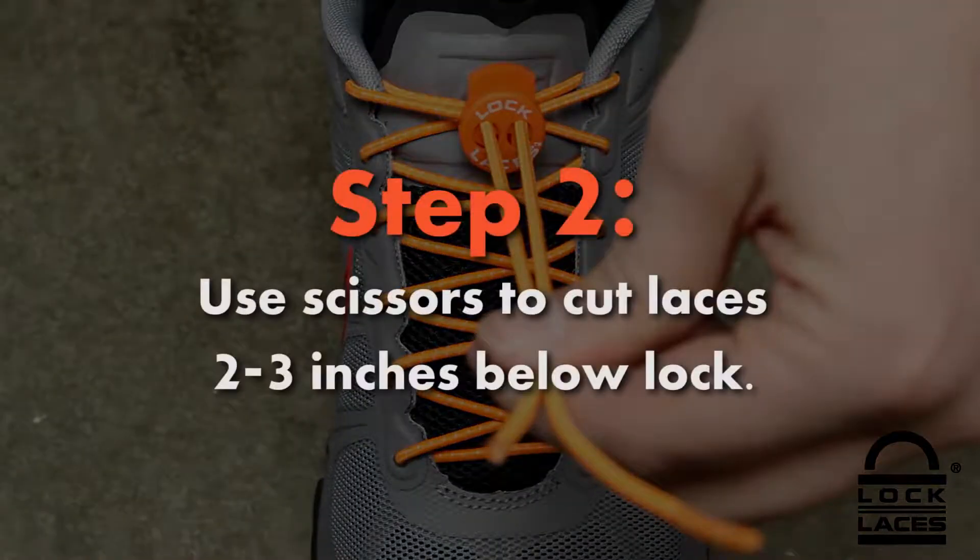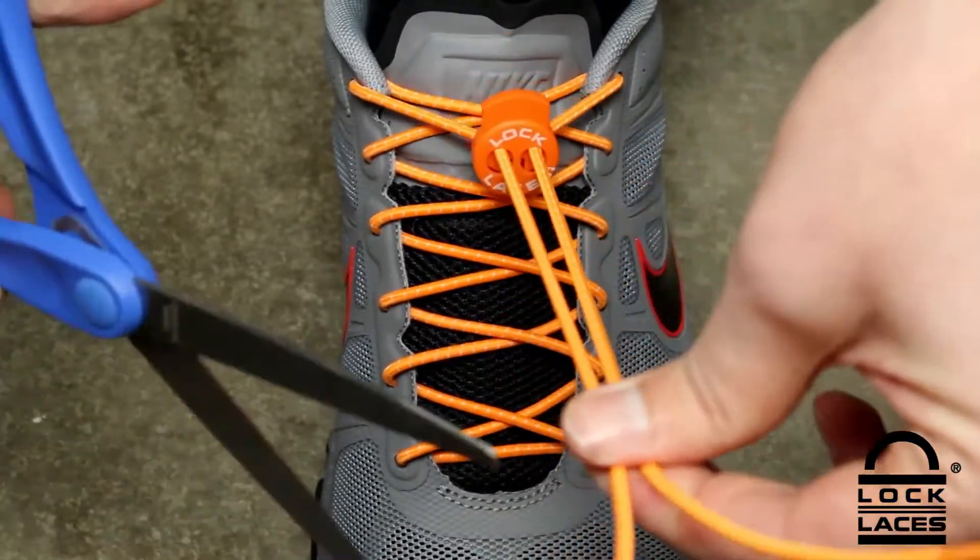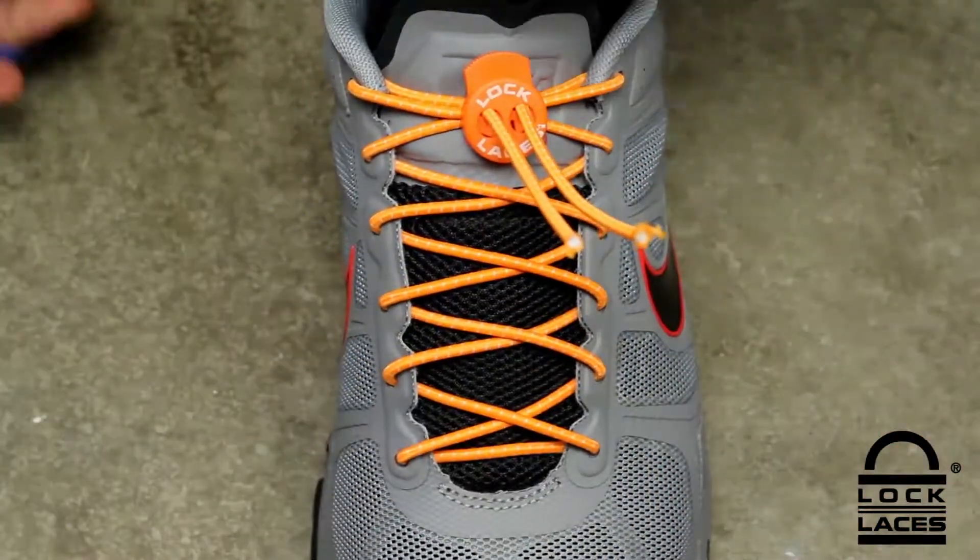Step 2. Using a pair of scissors, cut the loose lace ends approximately 2 to 3 inches from the cord lock.